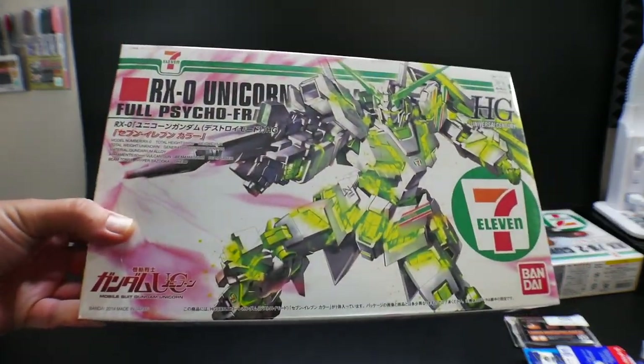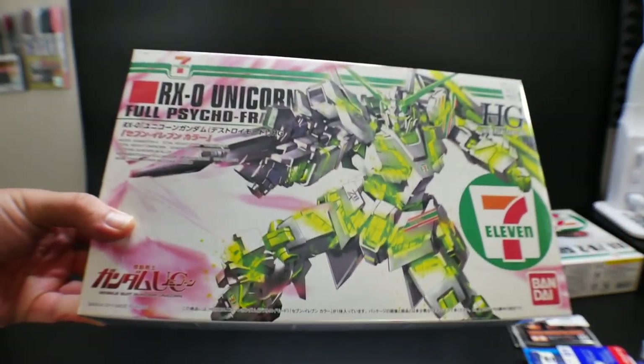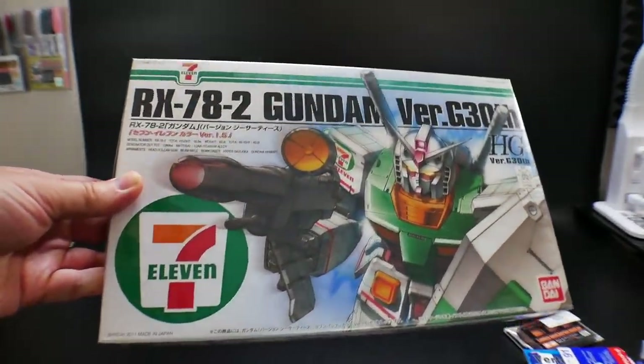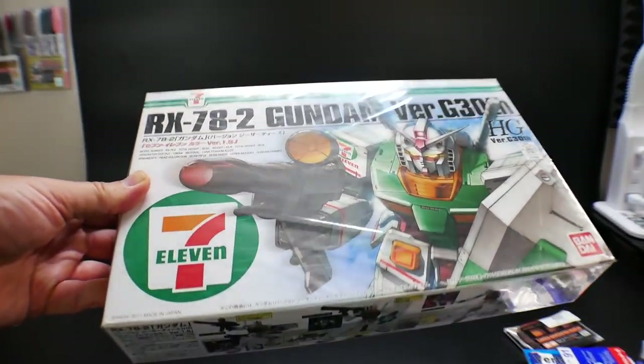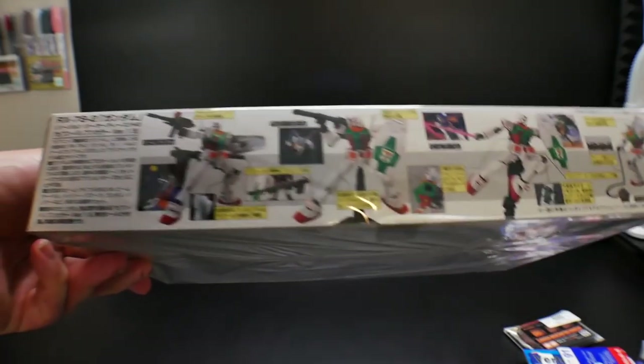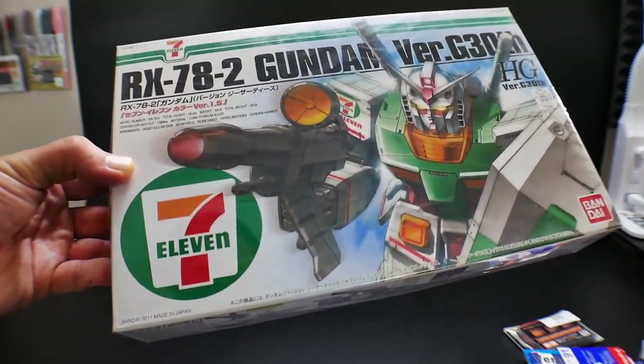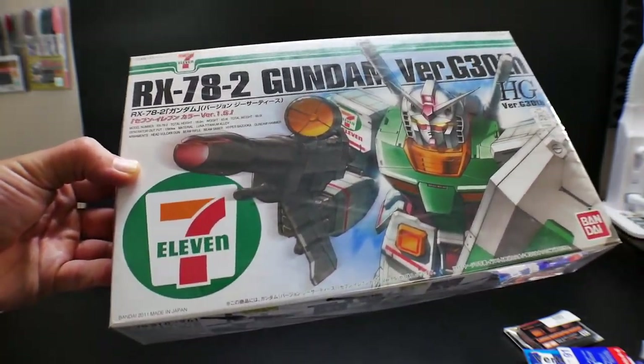Next I got the 7-11 Unicorn Gundam — I just really love the colors on this so I decided to pick it up. And the last of the kits is another RX-78-2 Gundam in 7-11 colors. I love the 7-11 colors, and although there were a bunch of 7-11 kits I could have picked up, I just didn't want to get them all at once because I could probably find them somewhere else in the wild.